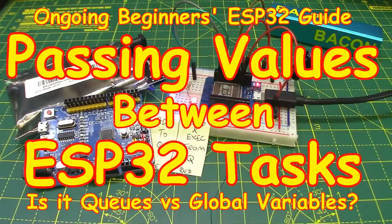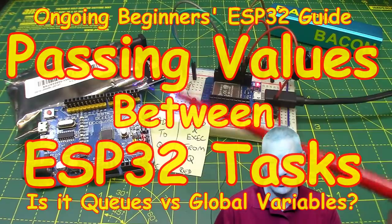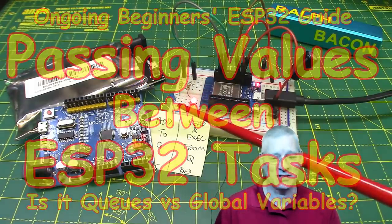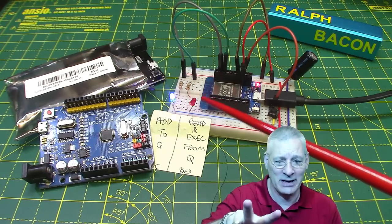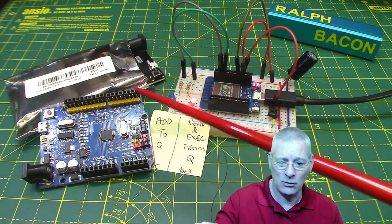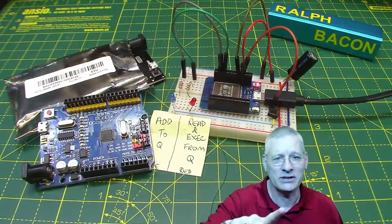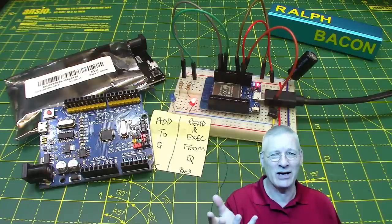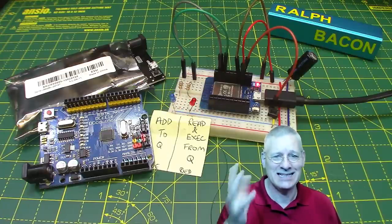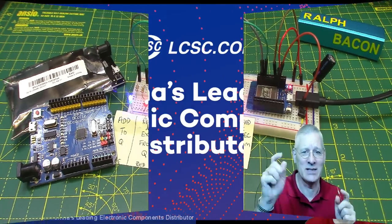Welcome back. This week we've got a lot to talk about with this ESP32 - what on earth is it doing here? It's passing variables from one task to another. There are two ways of doing it and I'll talk about both. Last week the prime number test ran in 64 or 65 milliseconds. Now it's running in 1768 milliseconds. What is going on? More about that towards the end of the video.